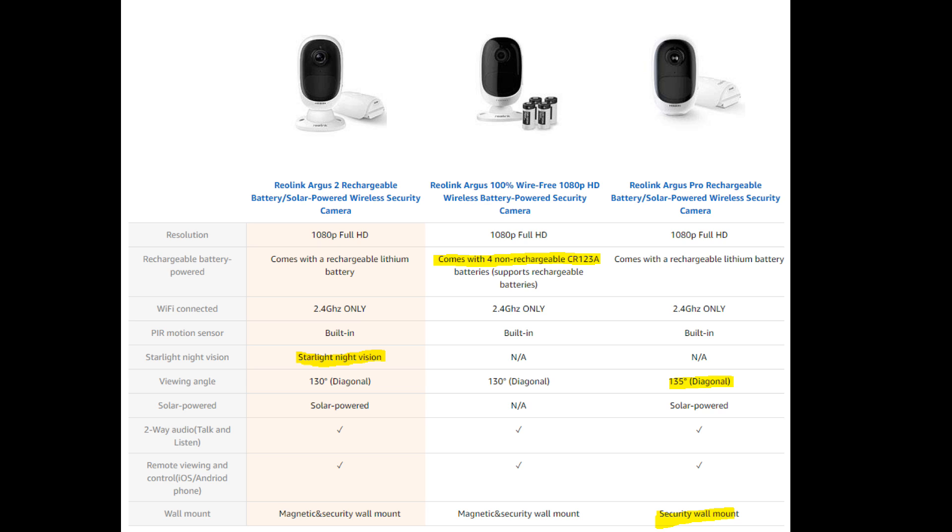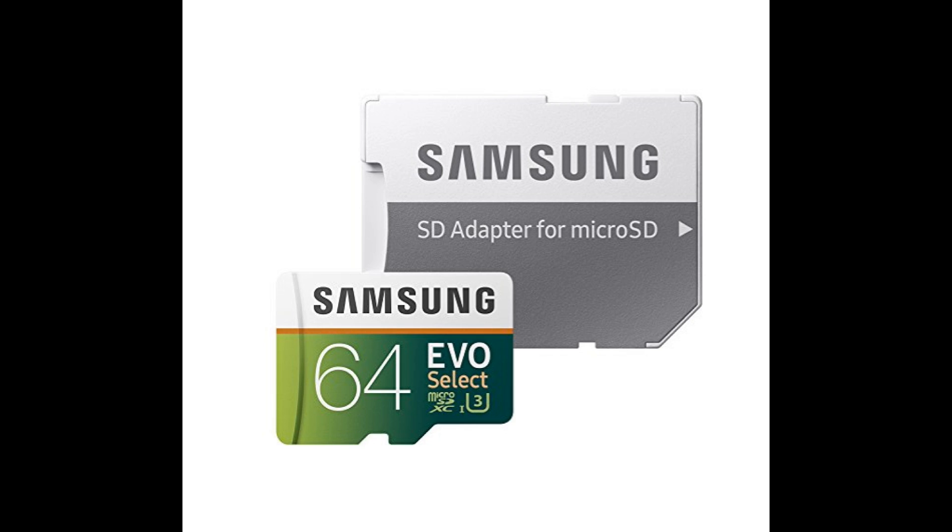You can choose one of these three cameras. The Argus 2 is probably the best because it has a lithium battery that lasts over one month per charge, it has better night vision, and it has both an outdoor mount and an indoor magnetic mount. You're also going to need a micro SD card and a solar panel.